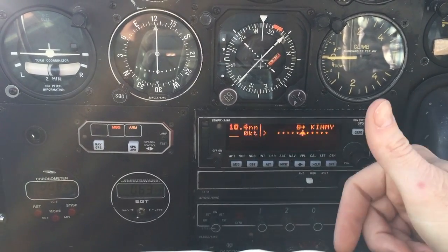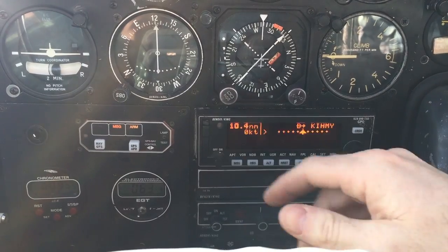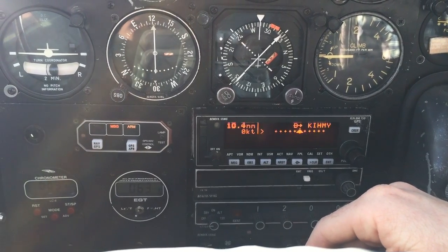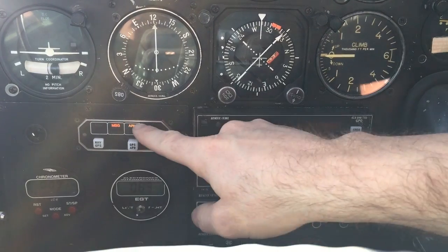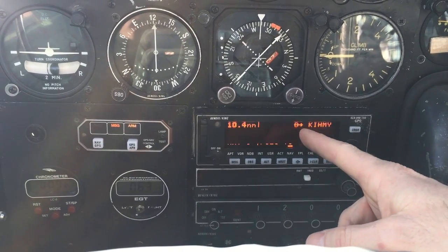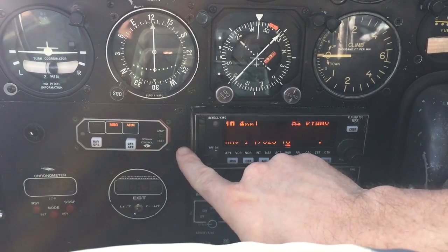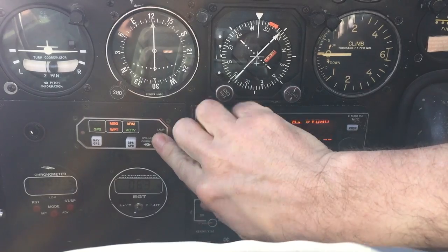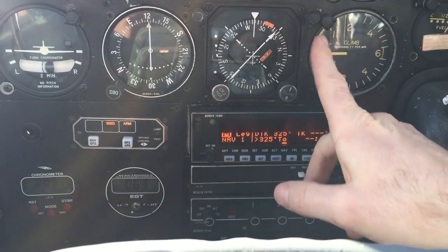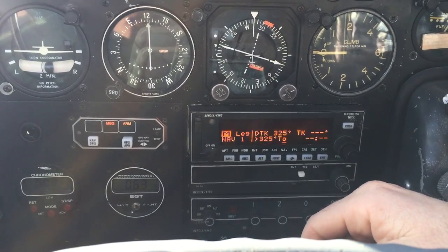For us to actually fly the approach, we have to see it go from armed to active — that happens when it sees we're two miles from the final approach fix approaching it. Before starting the approach it must say active, meaning course guidance has gone from plus or minus one mile to plus or minus 0.3 miles. For that to happen: the approach must be loaded, you must be in leg mode, the approach must be armed, and it will calculate RAM and approach quality to ensure it can maintain guidance throughout.